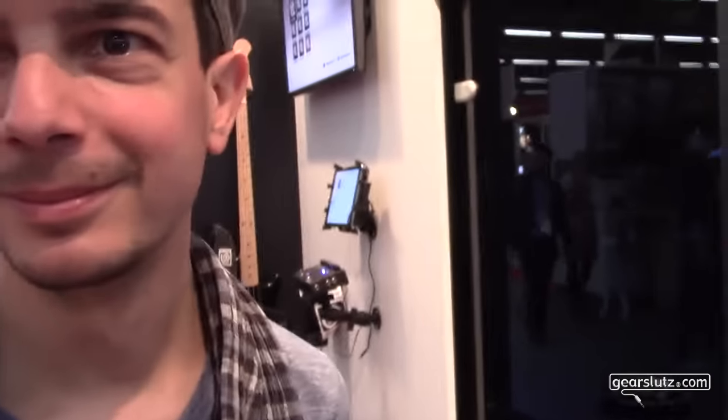Well said, Dimitri. Thanks so much for giving us this look at the new Mackie Access control surface for the DL32 mixer. Thanks, see ya!